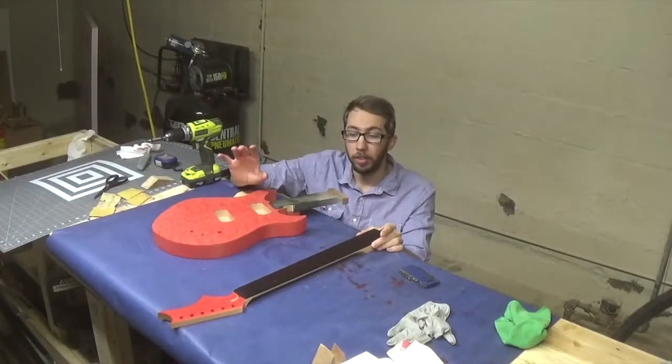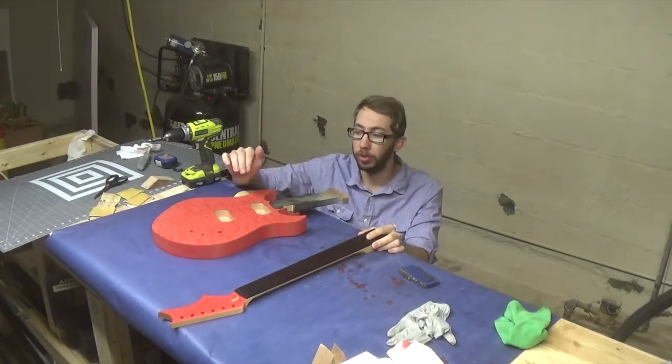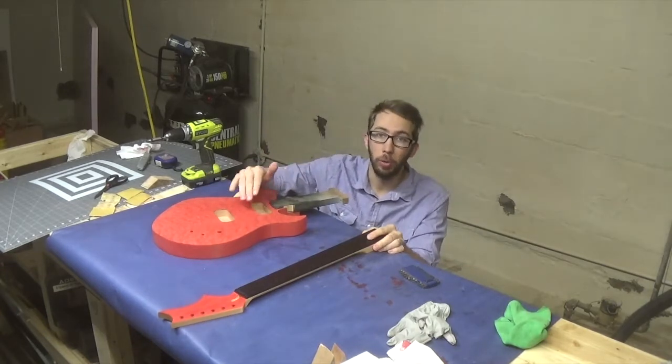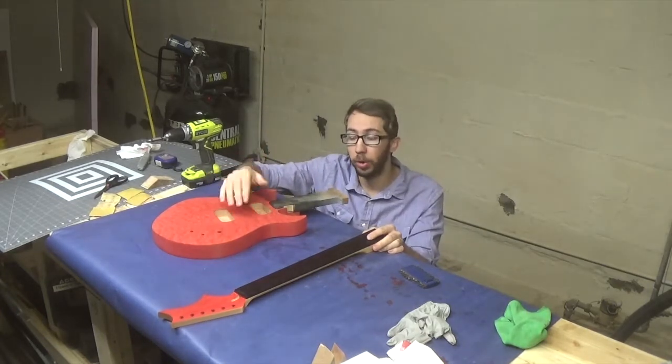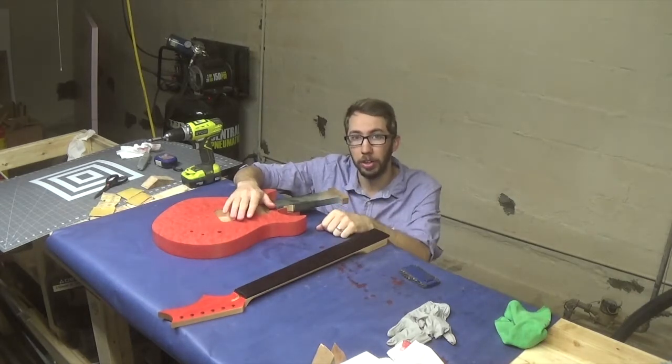So far I've taken care of a lot of the cosmetic parts of this guitar, but now I want to go ahead and start drilling some holes into the body. That way we have holes for our electronics to pass through. And then after that, we'll go ahead and start working on the frets for the neck.